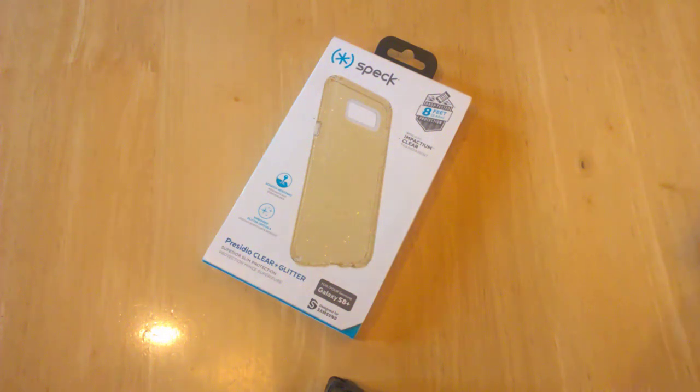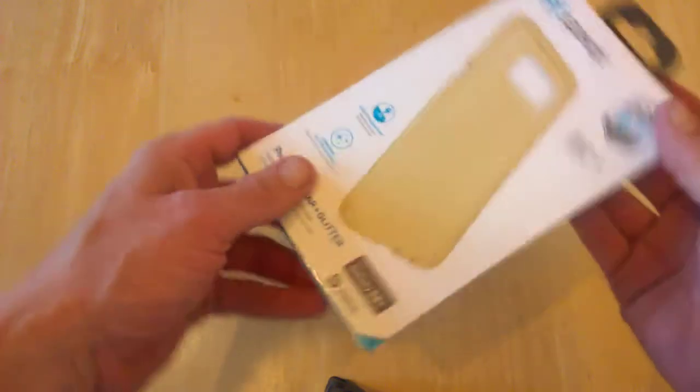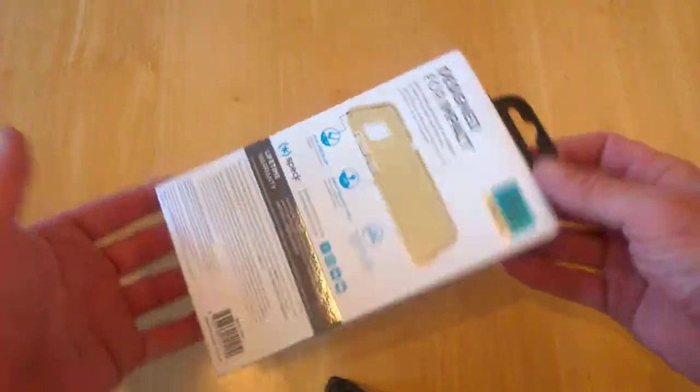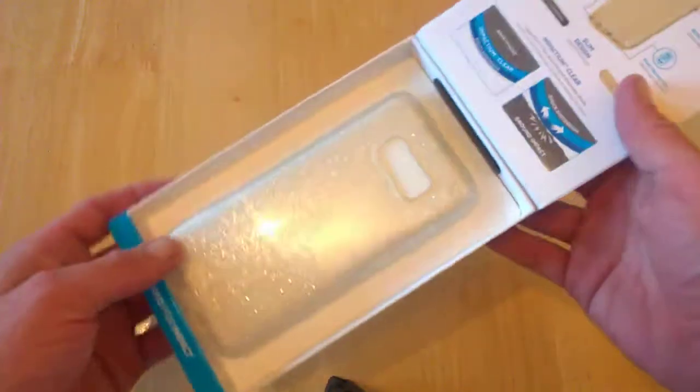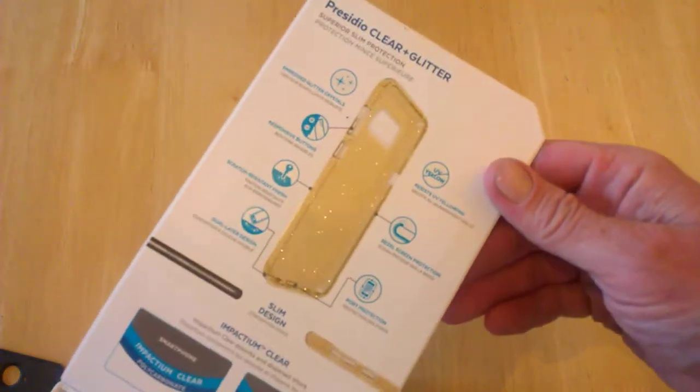Hello, this is Jim from TechBuzz with another quick video. Today we're looking at the Presidio Clear and Glitter case. The packaging is the same as before — a nice presentation with a box and a hanger on top, and it pops open to give us some information inside.